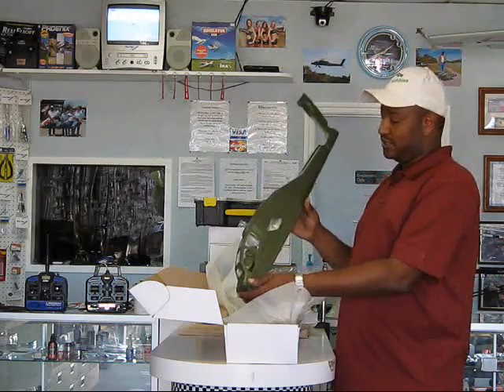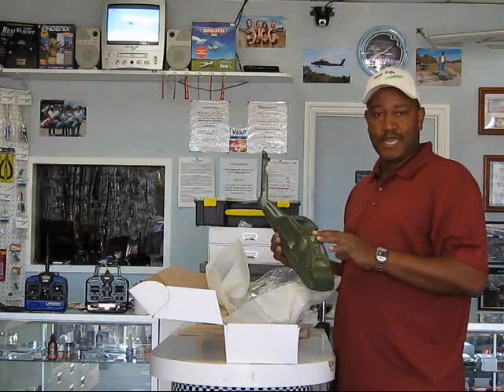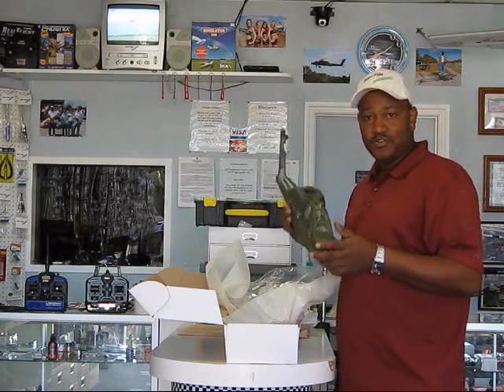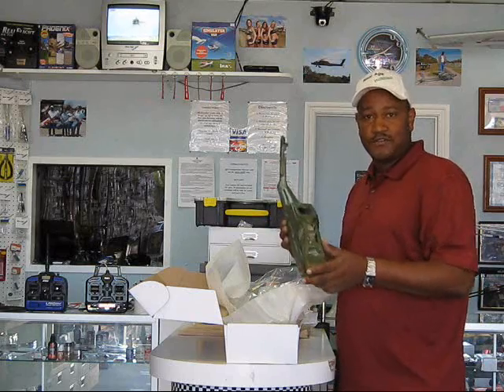But this is what the fuselage looks like. I'll go ahead and put it together and give you a review on it. I'm going to put the multi-blade head on here and the multi-blade tail on here and I'm going to make it look scale like I have my big one. Once I finish this, I'll give you guys a review on how long it took to put it together and what it took to make this thing work.